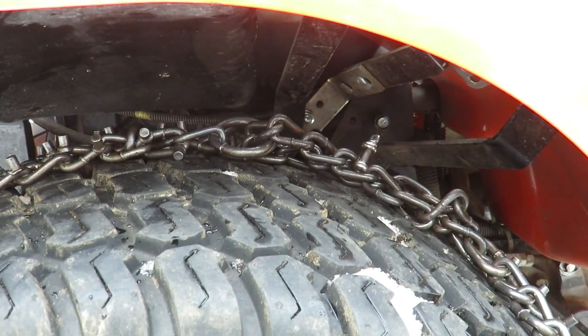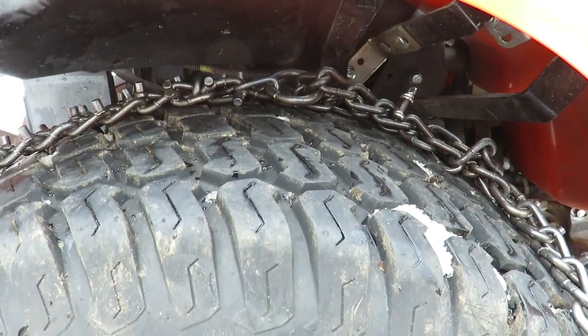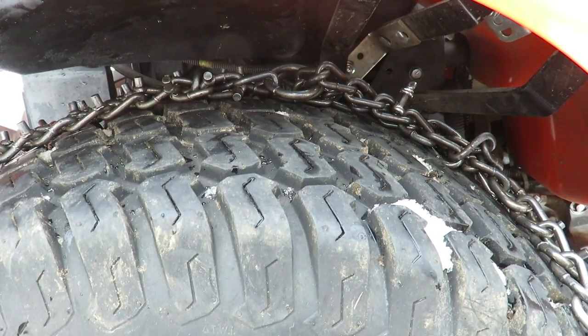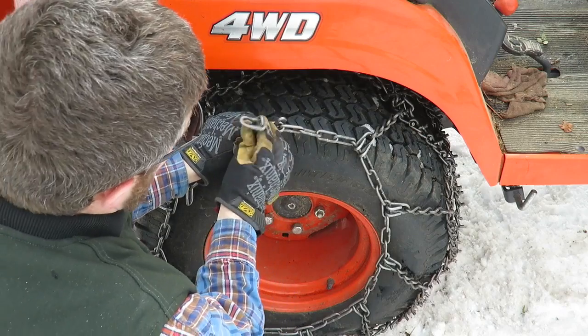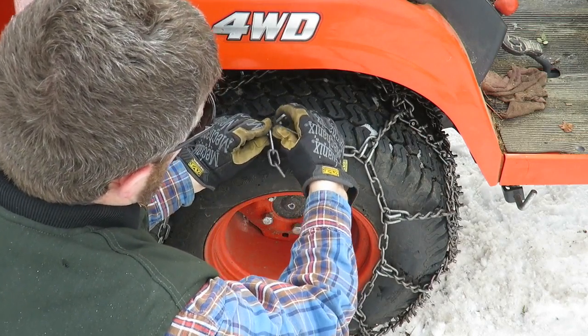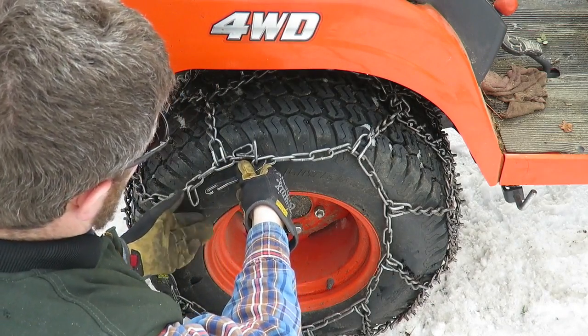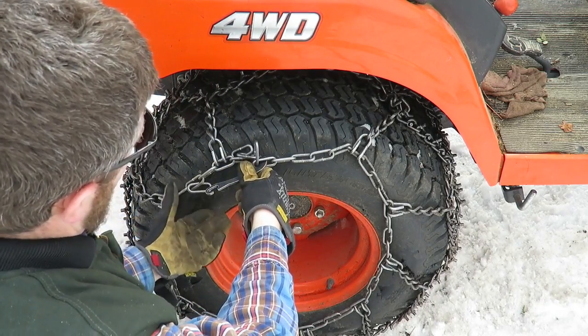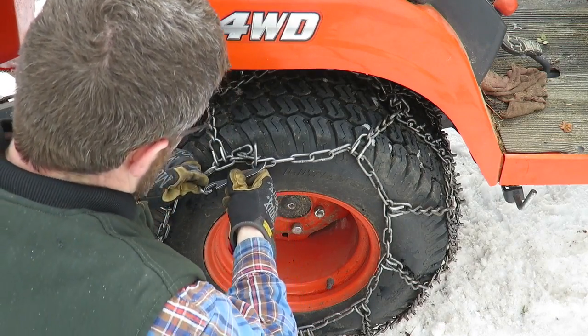Now I can work on the outside links. Take the outside chain and put it over the lever, put a link on, and pull it tight. If it's not tight enough, just keep moving your links until it feels right, then lock it in place.